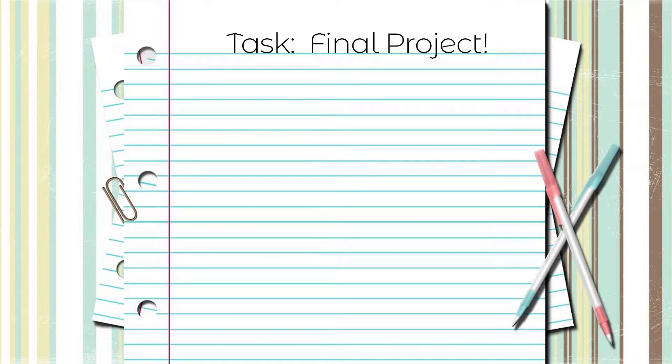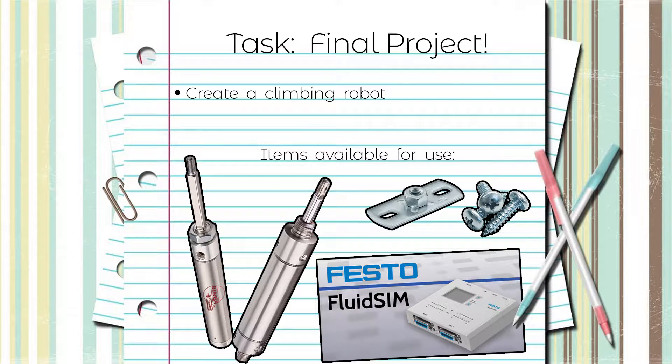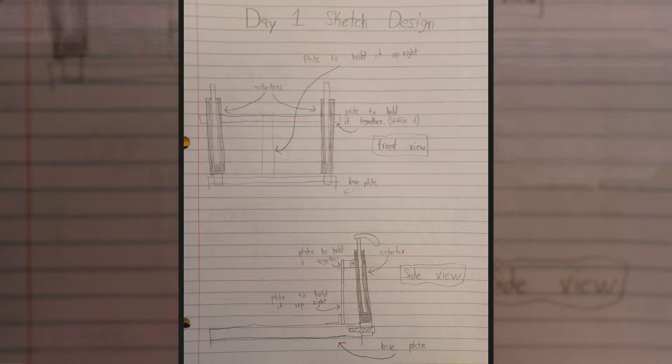At the end of the Mech120 class, we were tasked to create an operating robot that can climb a series of rungs using nothing but various pre-pneumatic parts, scrap metal, and the fluid simulation program with an easy port. So on the first day of hearing this, we spent a good amount of time thinking about our design to help speed up the building process.